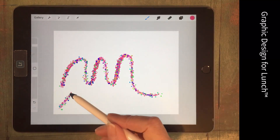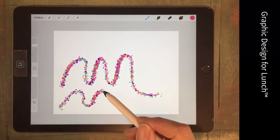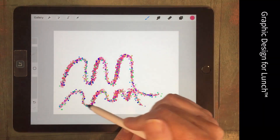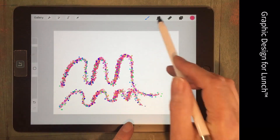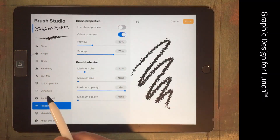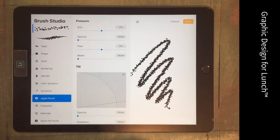What I'd like to happen is for the confetti to stop when I start pressing hard on the brush. So I want to stop the confetti in this area. Let's go to the confetti brush and go to Apple Pencil.